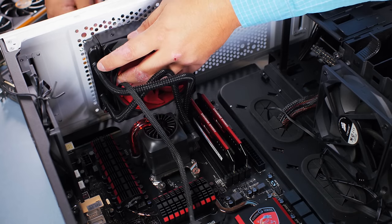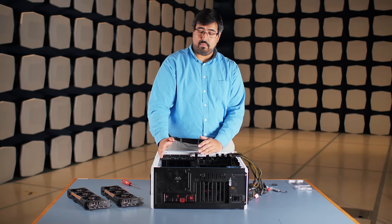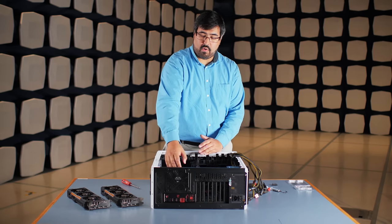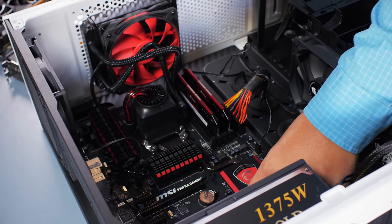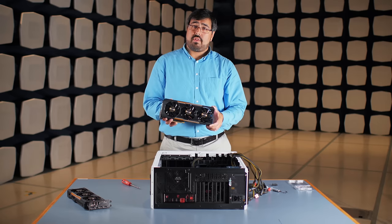Now that we have the Captain 120 liquid cooling system installed, we're going to talk a little bit about airflow. What the liquid cooling system allows you to do is create more airflow over critical components, like the VRM circuitry surrounding the CPU and the memory. This case is very well set up for airflow and with the use of the liquid cooler, we've got great cooling on the processor as well.